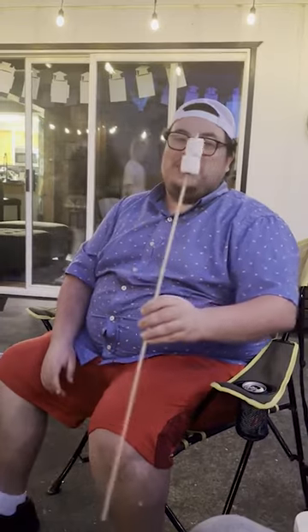Yo, what's up guys! Today I'm going to show you how to make a perfectly golden marshmallow. All right, let's go.